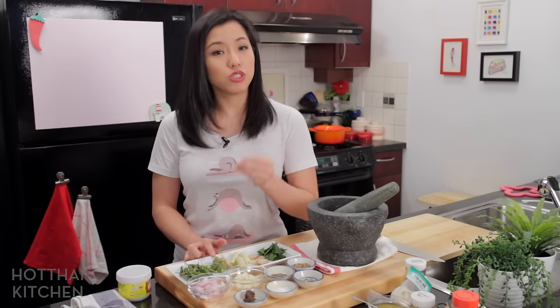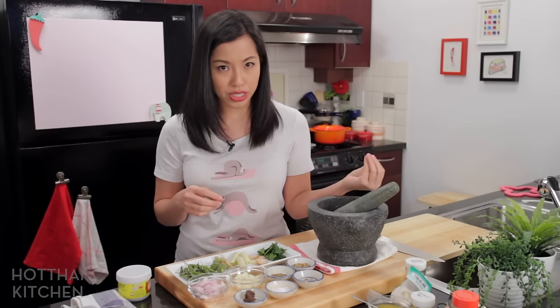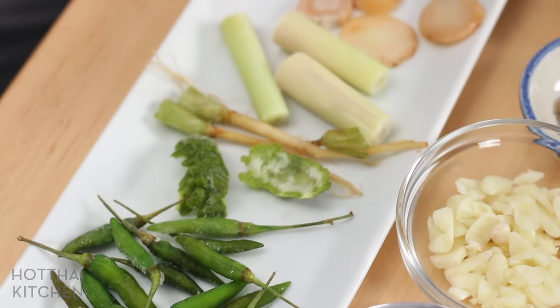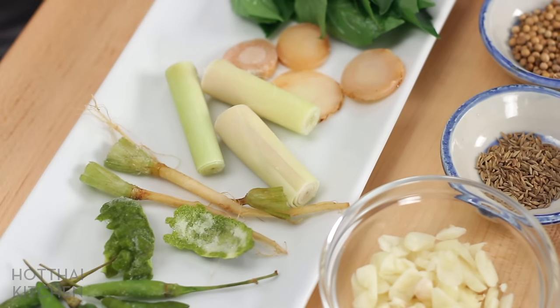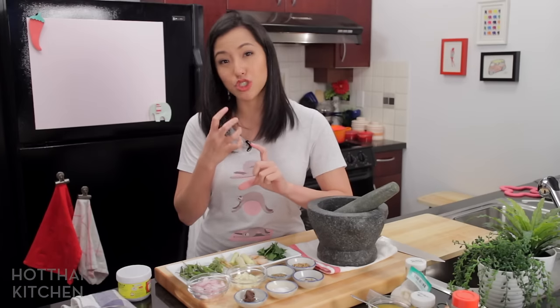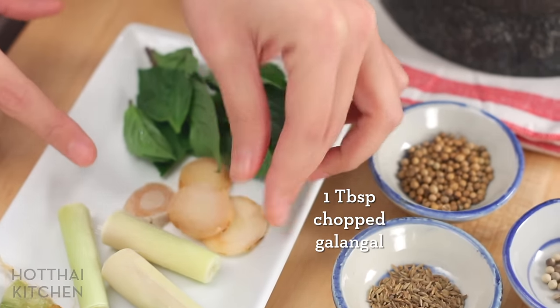These chilies are frozen — I keep my chilies frozen. I've also got some kefir lime zest. If you don't have kefir lime zest, you can grate in a little bit of regular lime zest, or if you have the leaves, just put them in the curry. We don't put kefir lime leaves in the curry paste because they're really tough and hard to grind. I've also got some cilantro roots — if you don't have cilantro roots, you can use stems instead. And some lemongrass; I'm only using the bottom half, where the flavor is most concentrated. Some galangal — all of these are frozen.